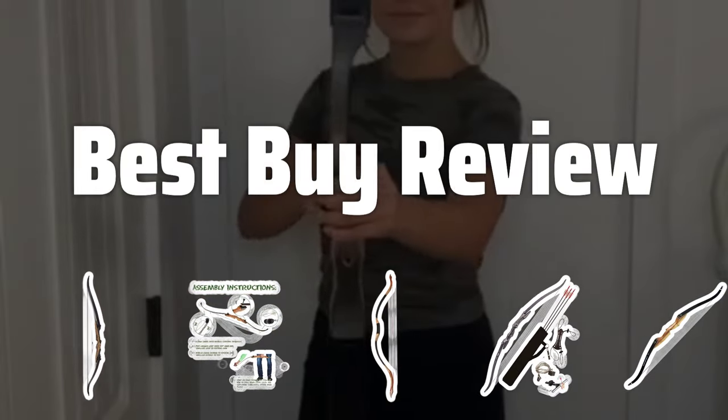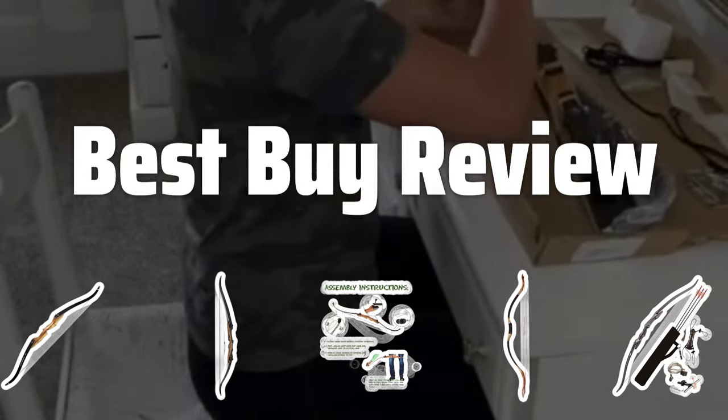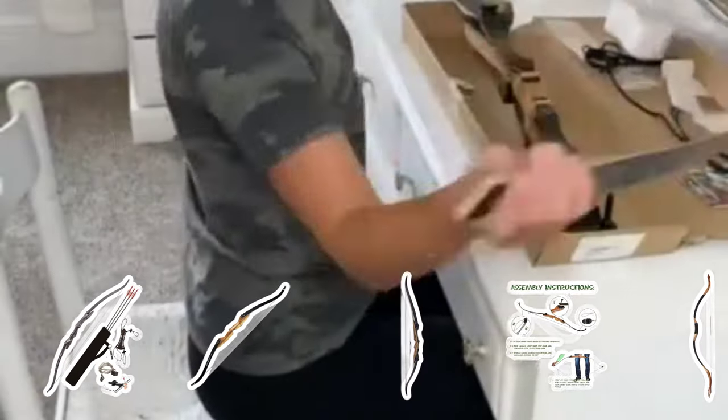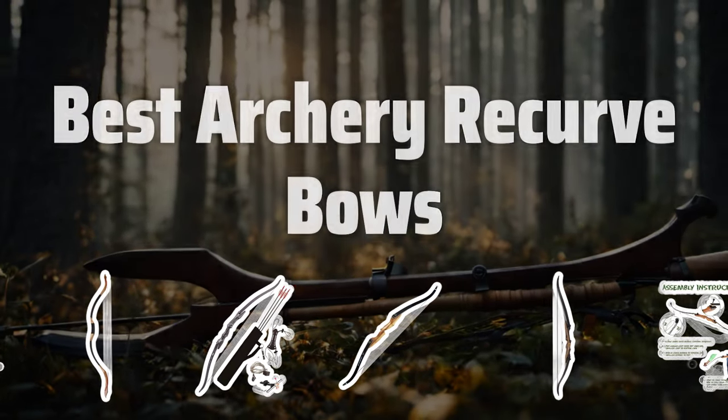Welcome to Best by Review. The best archery recurve bows is probably one of the most game-changing advancements in bow design, making it a versatile and powerful weapon for beginners and experienced archers alike. Now let's take a look at the best archery recurve bows we choose for you.